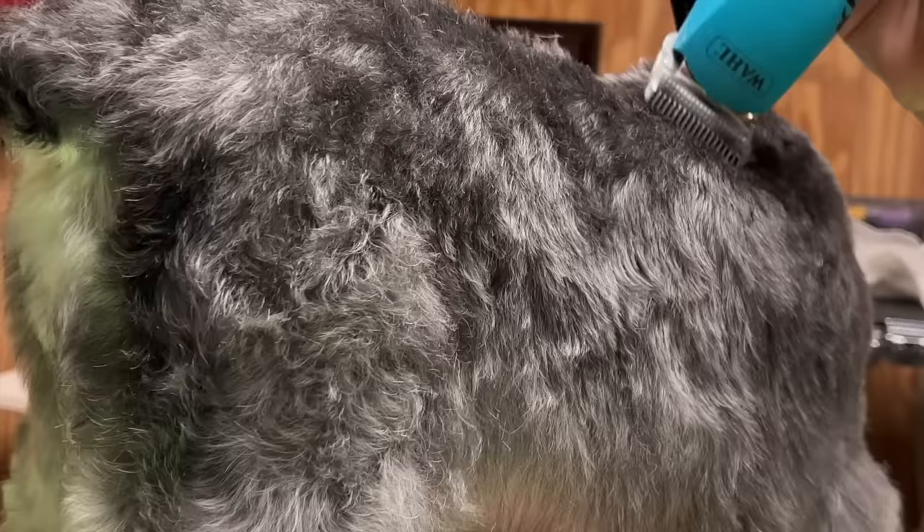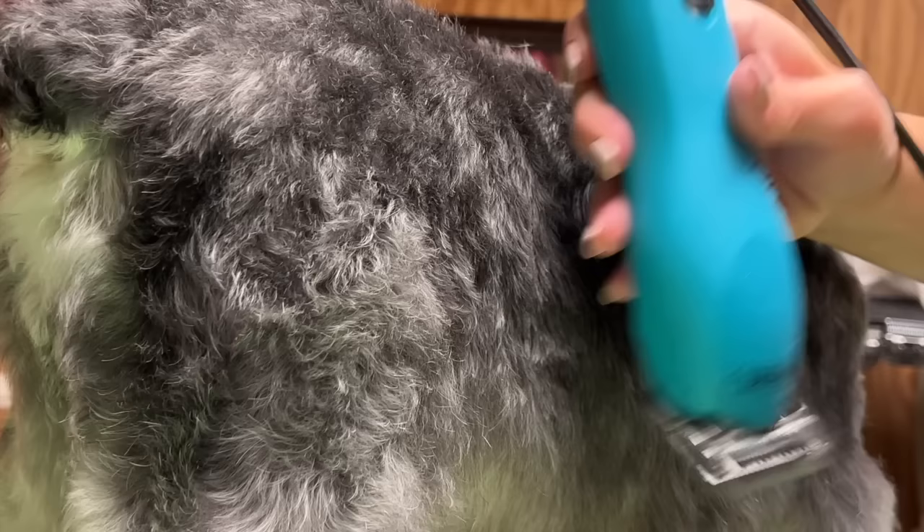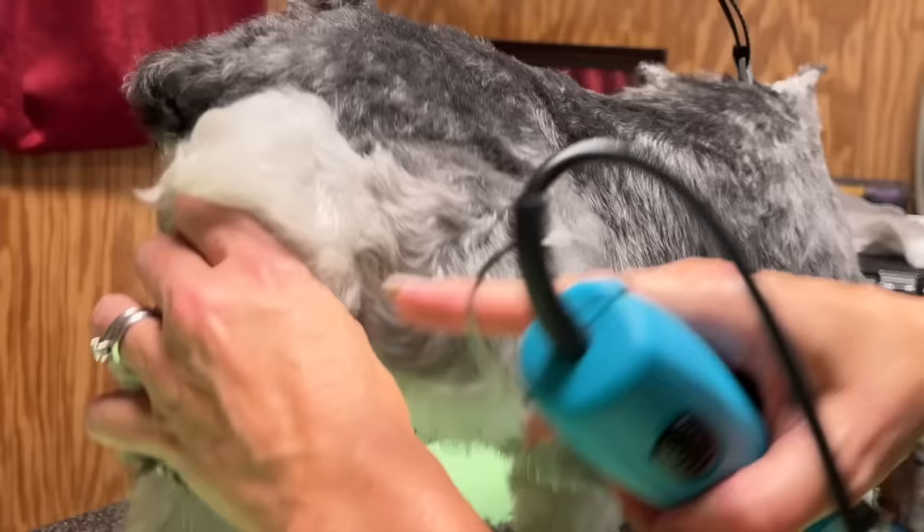Watch closely how I scoop off of the pattern set area on this mini schnauzer and roll the skin in front of the clipper blade at the same time. This creates the magic that you want when you're clipping a dog.